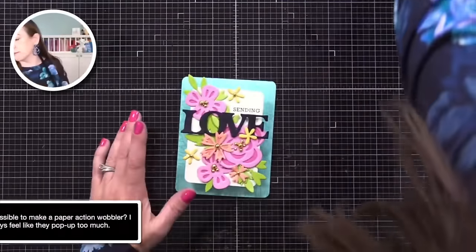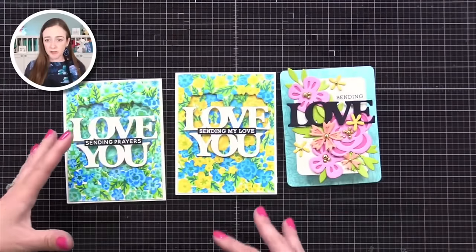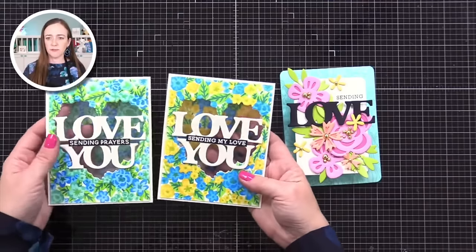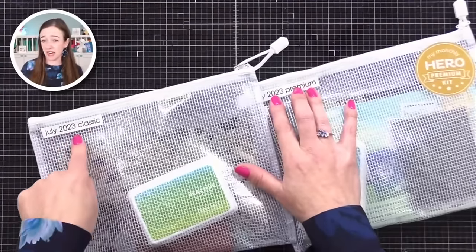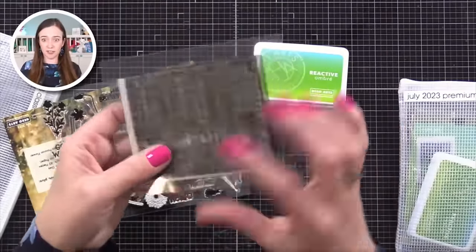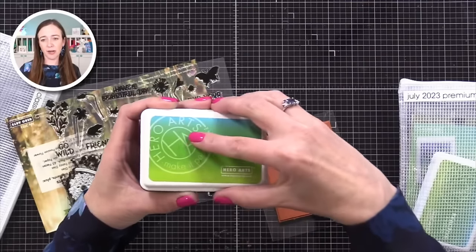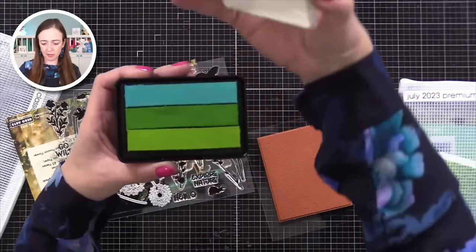I have three cards here using the January 2024 premium kit. You could do all of these. If you do the classic, these particular dies aren't in the classic one, but keep in mind these can be done with a variety of different products too. So this time I'm looking at a much older kit — this is July 2023. In here we've got this rubber stamp that has like a weave texture, and we're going to use that for a fun technique now. Hero Arts has reactive inks that react with water.